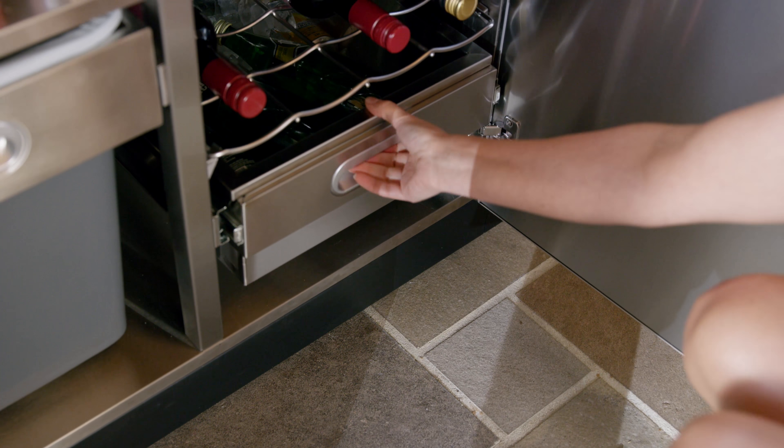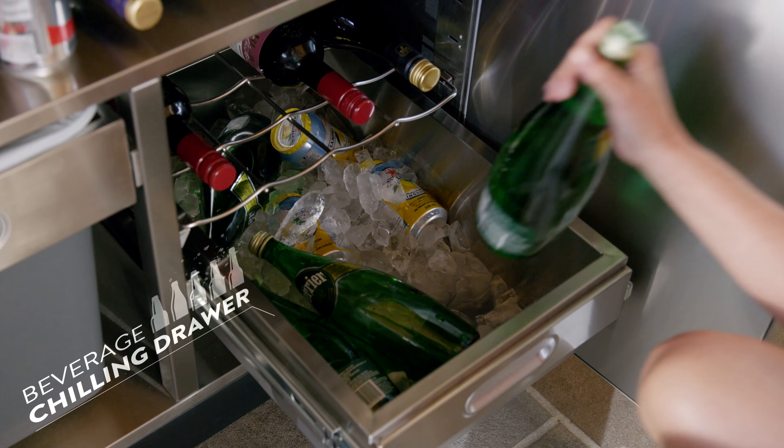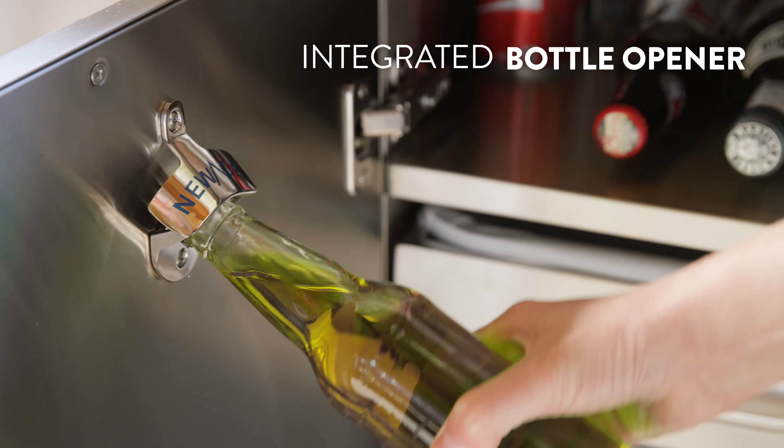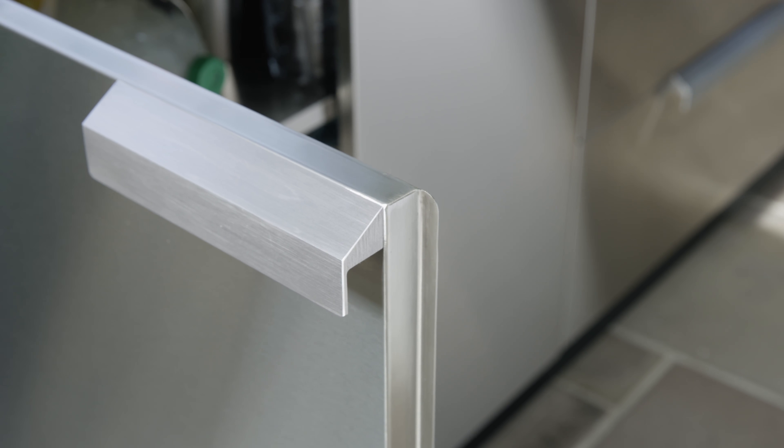Fill the beverage chilling drawer with ice and keep your beverages cold for hours, letting you quickly get a refill and get back to the party. A door-mounted bottle opener helps to remove bottle caps without having to search for the right tool.